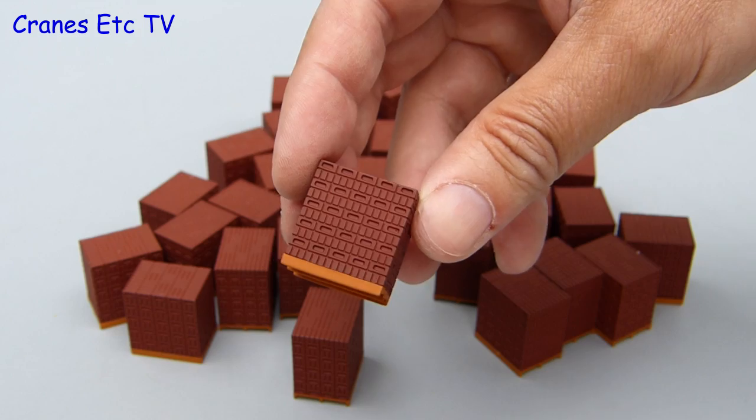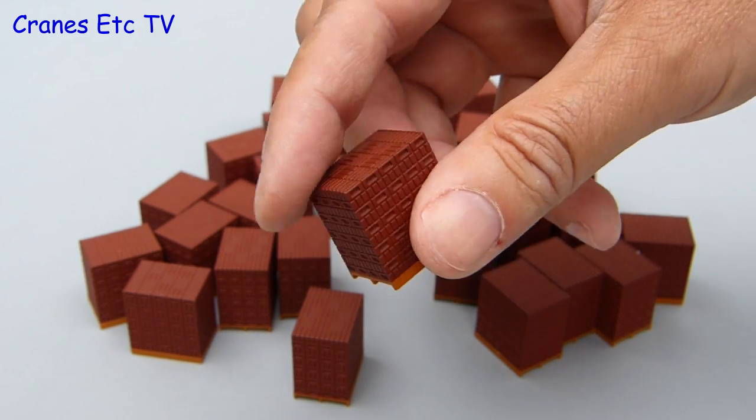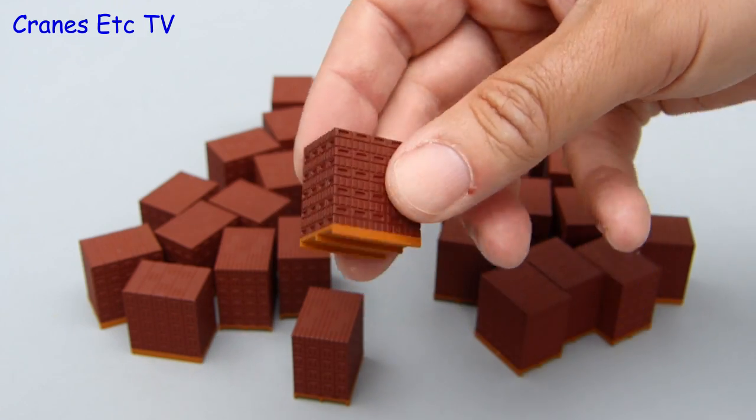Now let's have a look at the brick pallets. As mentioned before these are not included with the truck. They are plastic parts with good looking bricks but they lack any kind of straps, so I guess all the bricks would fall off if they were real.